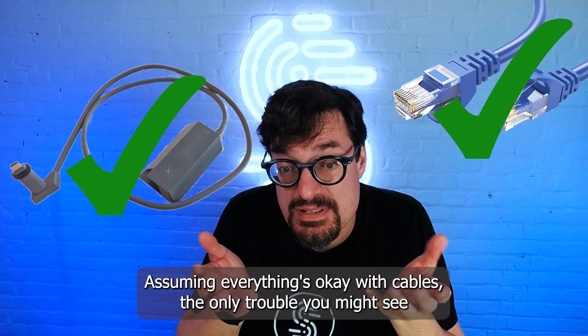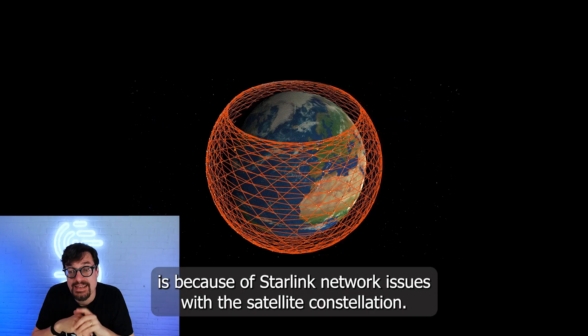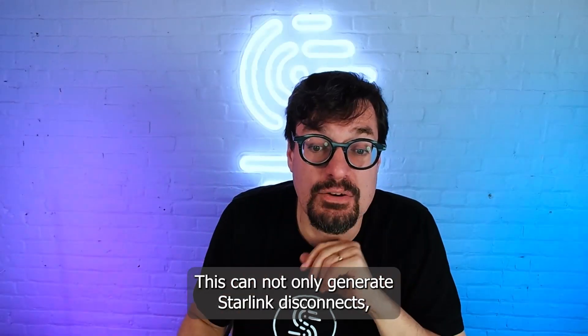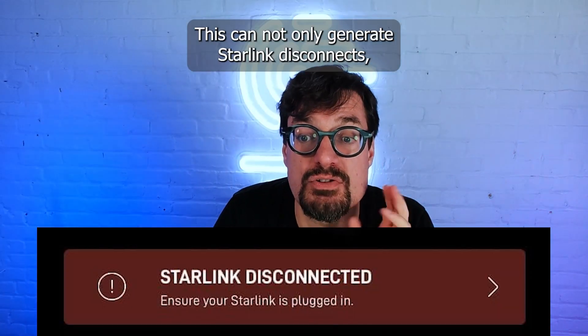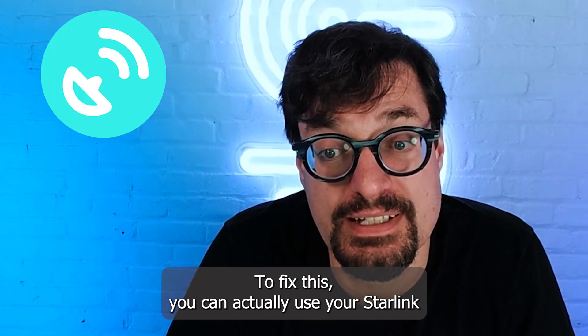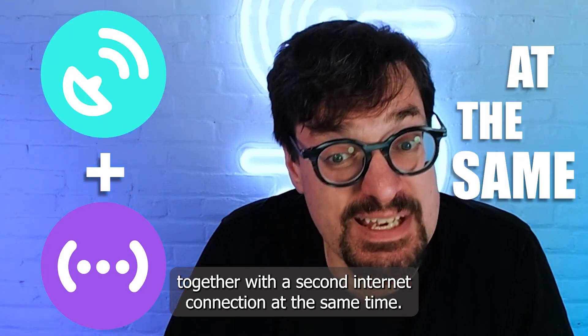Assuming everything's okay with the cables, the only trouble you might see is because of Starlink network issues with the satellite constellation. This can not only generate Starlink disconnects, but also slow down your internet connection. To fix this, you can actually use your Starlink together with a second internet connection at the same time.